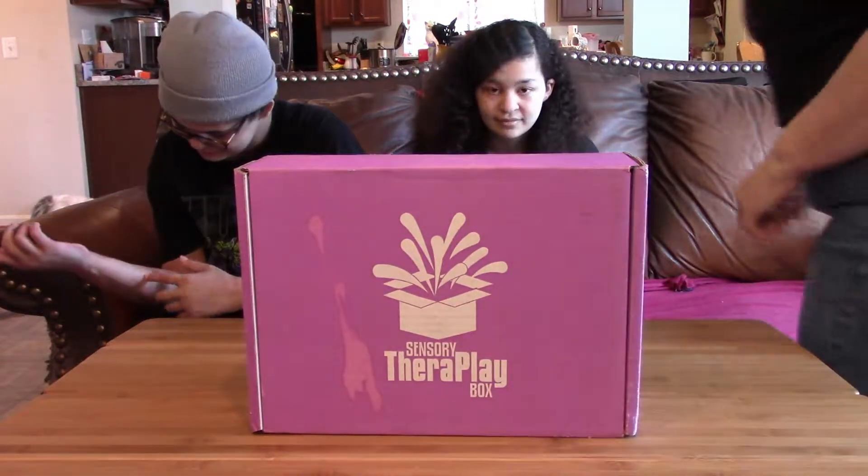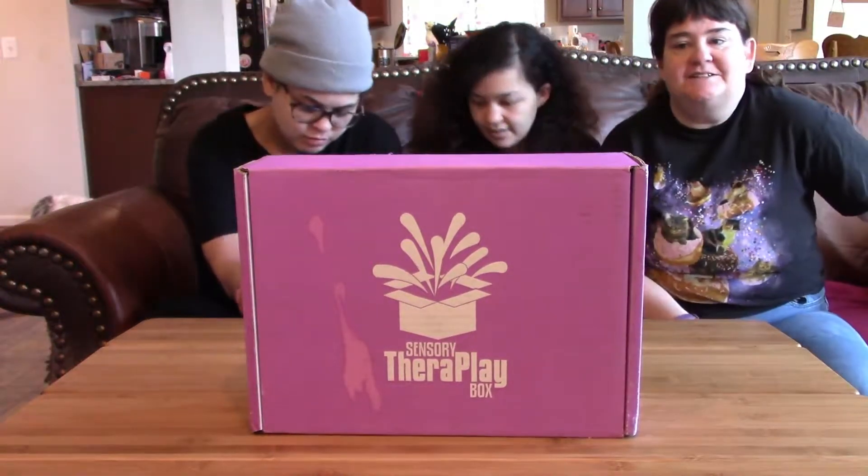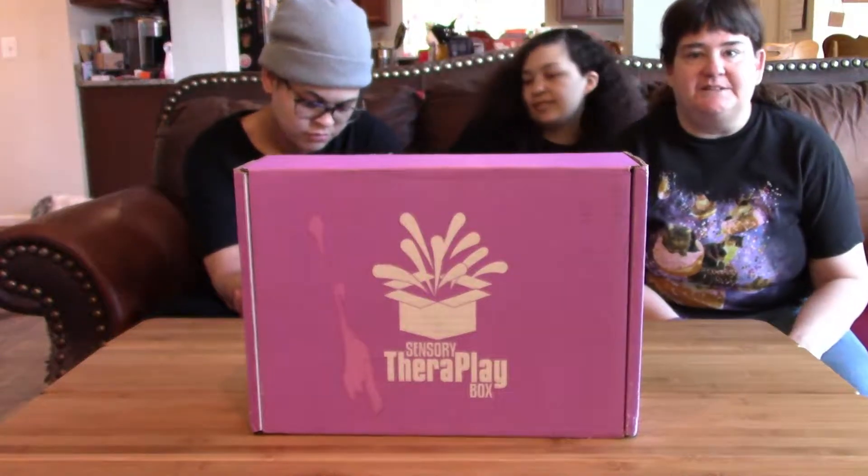Hello again, it's the Guillorys, and today we're doing this sensory therapy box. Let's see what fun stuff we got today.